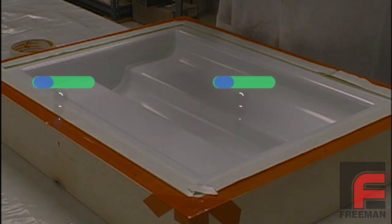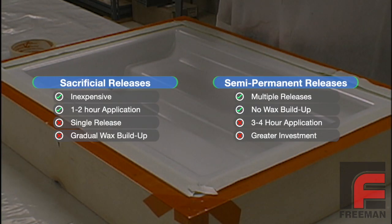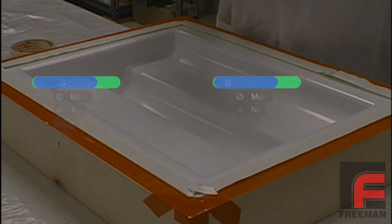Both sacrificial and semi-permanent release procedures have their own unique benefits and drawbacks. Although the semi-permanent release procedure is initially more involved than the sacrificial procedures, its many long-term benefits make it a compelling choice for many projects.